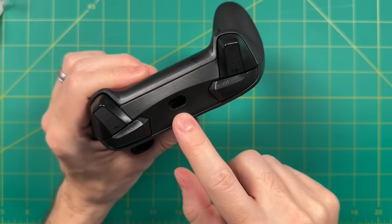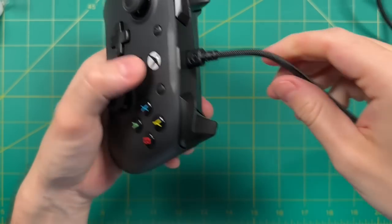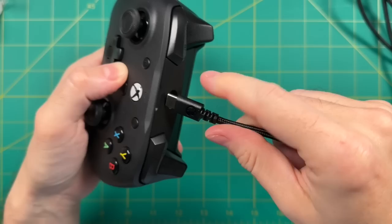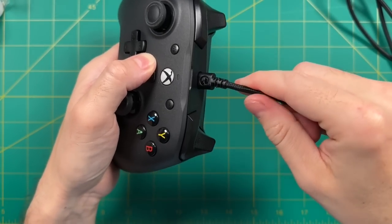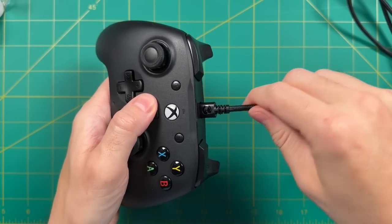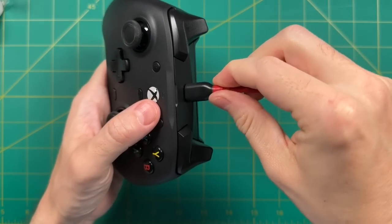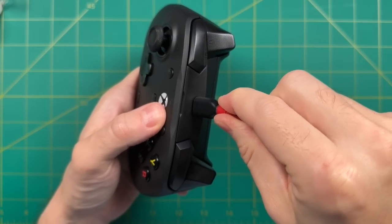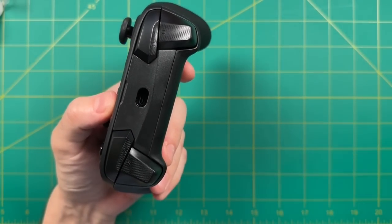Up top, we have the USB-C cable port, and it's a pretty tight fit — it doesn't feel like it would pop out during play, though it would probably come out if someone tripped over the cord. I wouldn't call it a breakaway cable, but it is snug. One thing to note: the port is tight enough that a generic USB-C cable, like one from Anker, doesn't actually fit. So be mindful of that if you plan on replacing the cable.